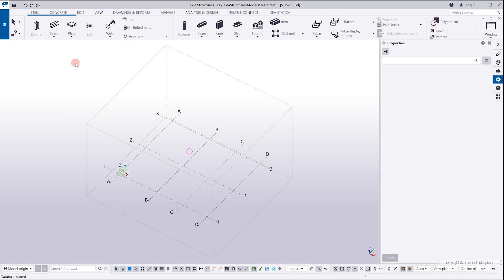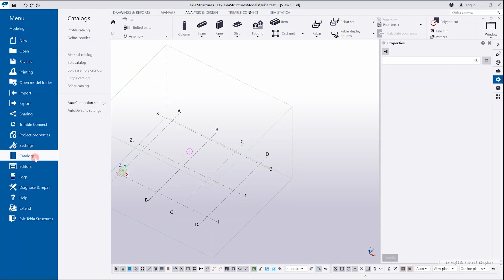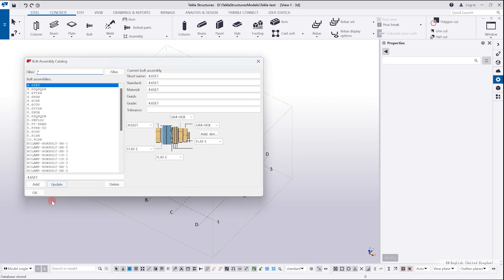To import a bolt catalog, go to the Tekla menu, then Catalogs, and choose Bolt Assembly Catalog. Here we have a menu, and unfortunately there's no button for importing.